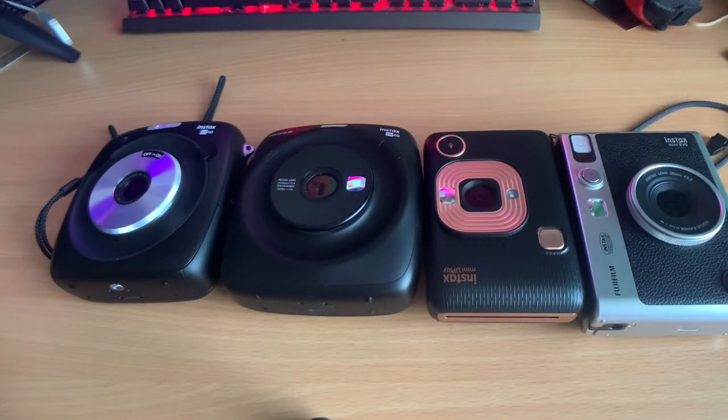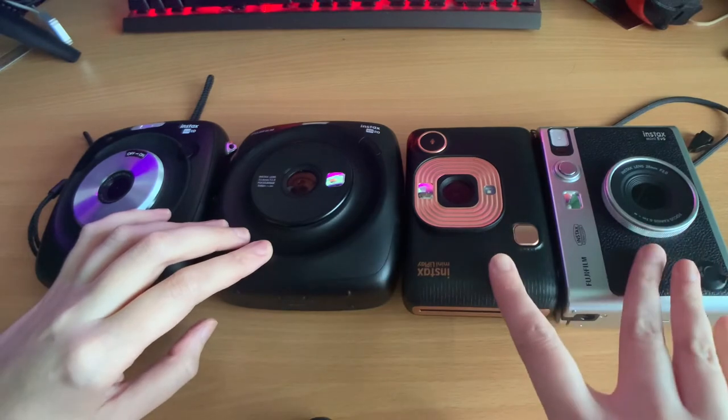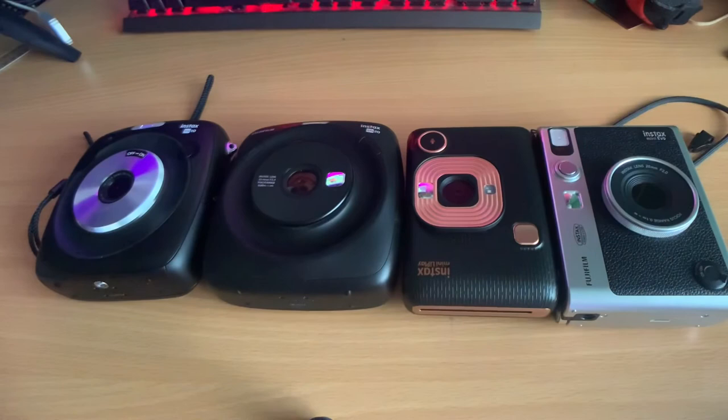To summarise, the perfect camera would combine the build quality of the SQ10, the software and video function of the SQ20, and the Bluetooth capability of the LiPlay and Evo — made in a wide format. A wide version of a hybrid camera would be great. I also have a written review comparing all these cameras, so feel free to take a look — I'll leave a link in the description. Thank you for watching.